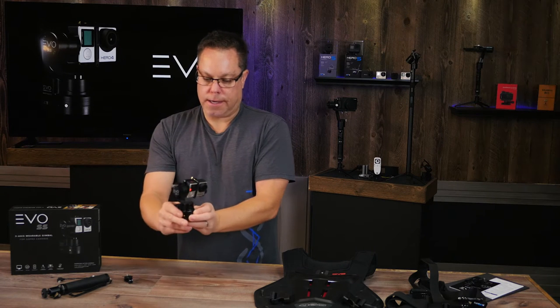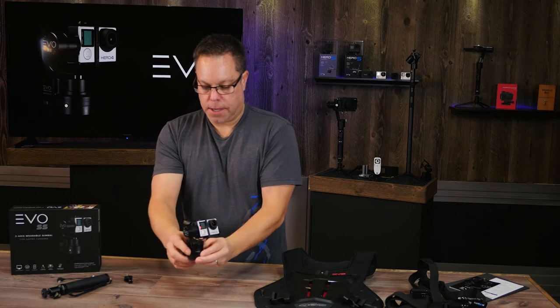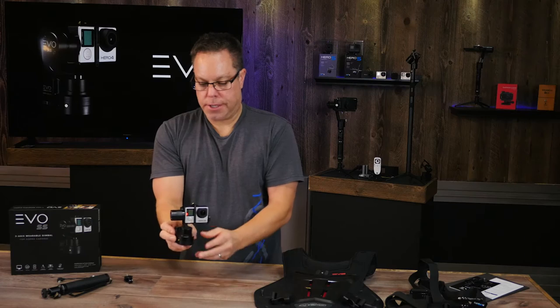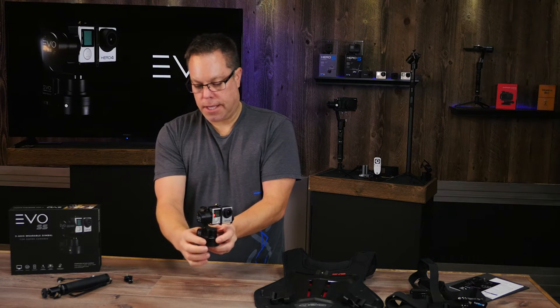In tilt pan follow mode, as I'm moving the camera up and down, it's going to follow with the tilt as well. If I click it once again to go back into mode one, you can see it's going to hold that position again.